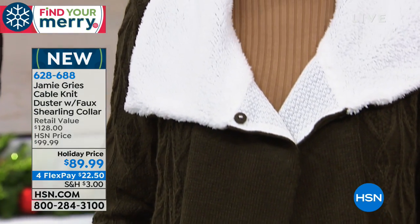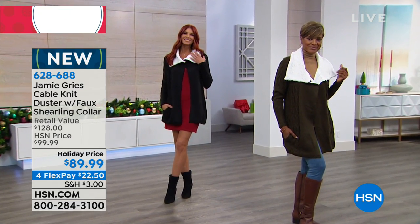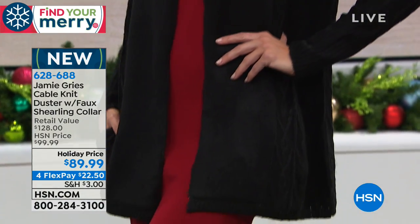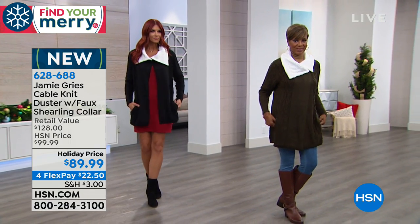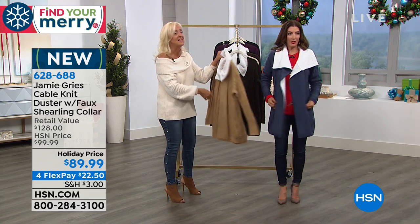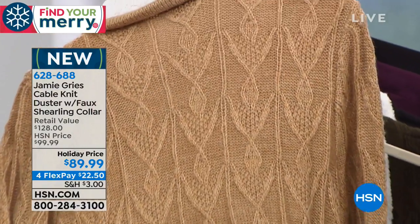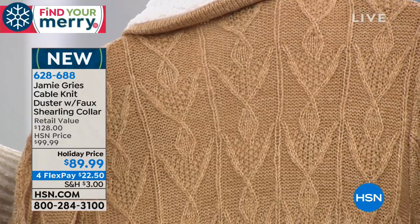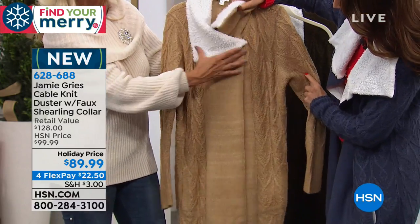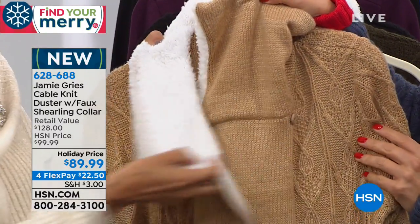There are two dyed-to-match buttons that give you a complete closure, and it looks completely different. I wear mine open just at the top like that. I love the winged collar. Just snap, snap, and you get a completely different look. You can wear it totally open, or with just one button, or go ahead and take the second button over — click it over there.